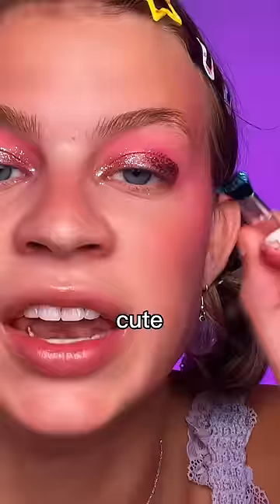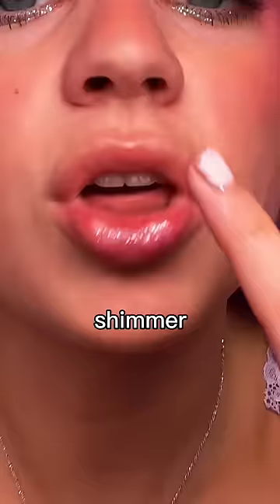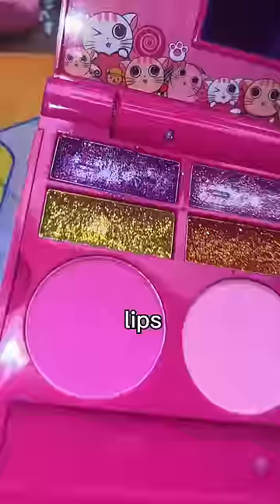Now this may be risky, but we're gonna take some blue underneath. Some final touches — shimmer on the lips. Not me hitting pan in every shade. Let me know what you think.